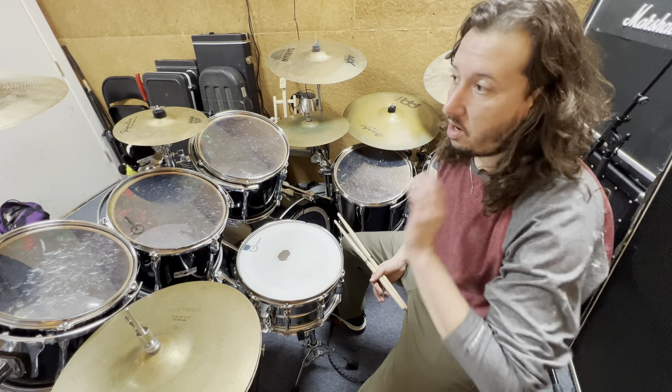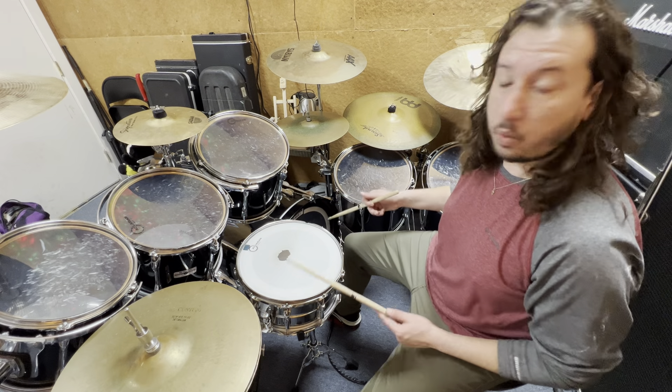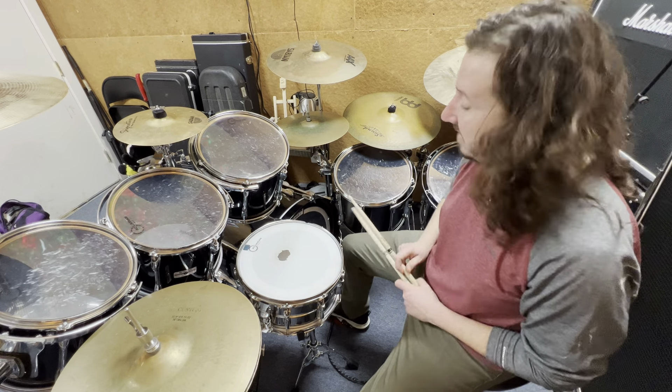What we're going to do is two awesome foot exercises, because we've got to get that foot fast and strong.